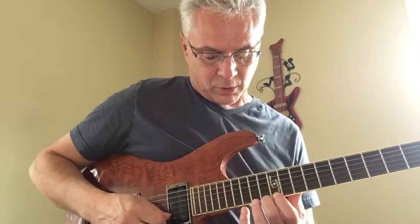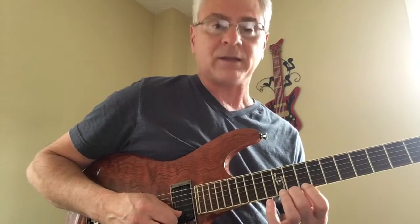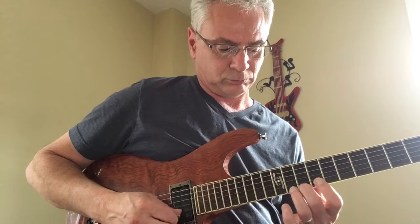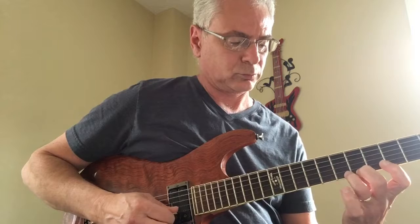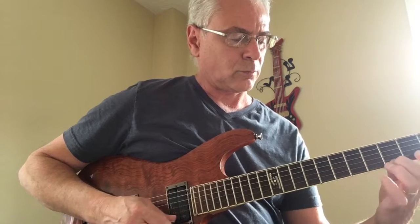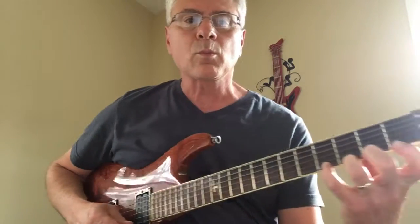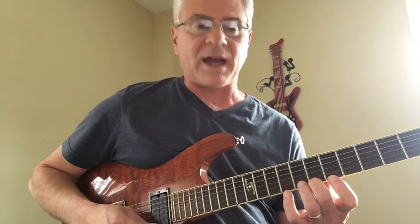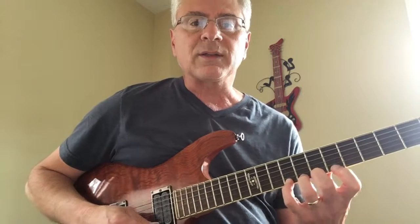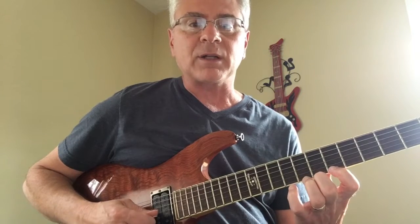And we're going to go back down the neck the same way. So we're going to go to the next fret: two, three, four, one. Next fret. Remember, when we're doing this, keeping our fingers down like that, keeping all our fingers on the frets, and then lifting them up and grabbing that first.